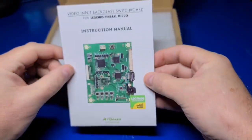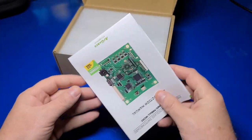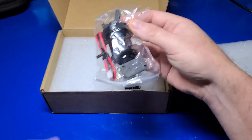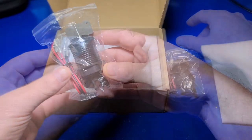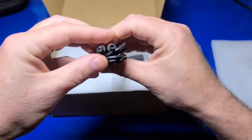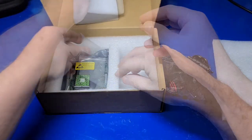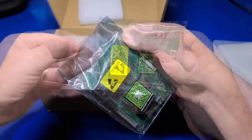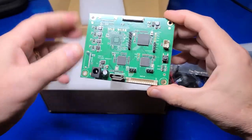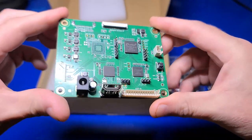First we have the included instruction manual, which does a great job of stepping you through the installation process. There is also the switch that will allow you to toggle between the built-in tables and a connected PC or Steam Deck for the back glass, a power extension cable, a power splitter, and four small screws for mounting the VIBS board. This board will only work in the Legends Pinball Micro and utilizes two primary connections: the FPC and LVDS connectors.